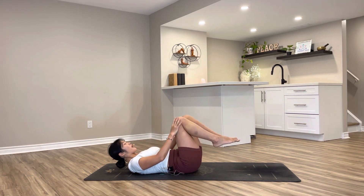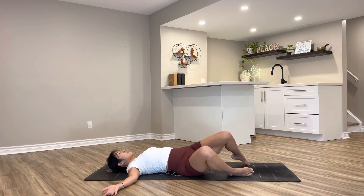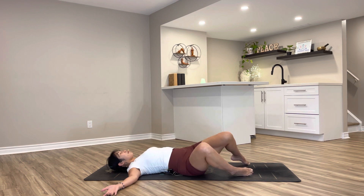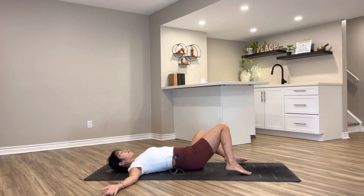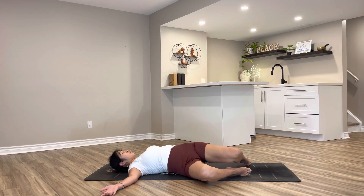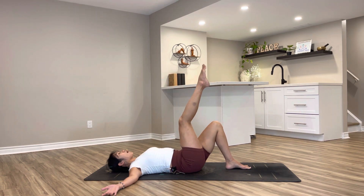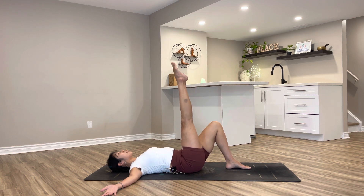Lower the feet down to the mat, arms out to T-shape, relaxing your head and neck down, twisting your hips side to side. Bring your knees back to center — extending the right leg up towards the sky. You can keep your right knee a little bent if that feels better on your hamstring, or straighten it all the way up. Circling your right ankle, and reverse.